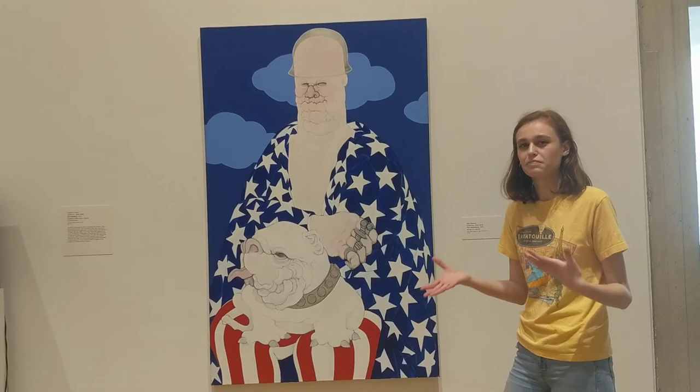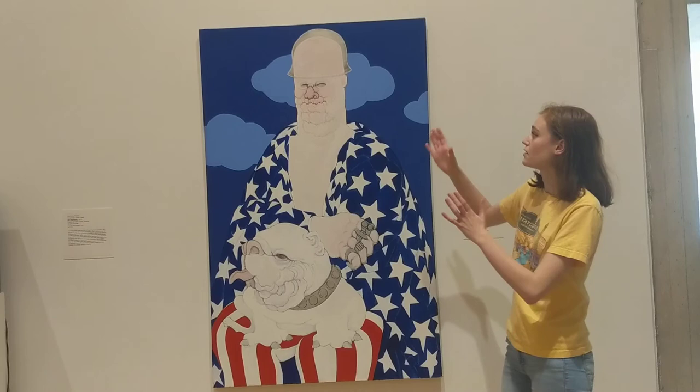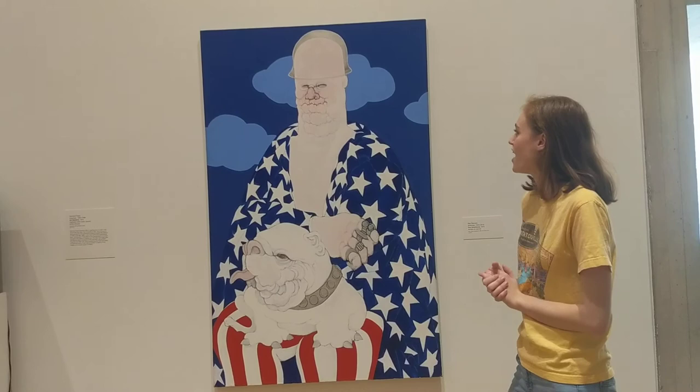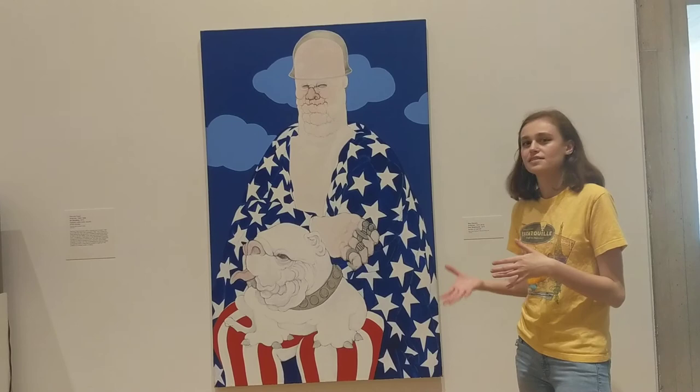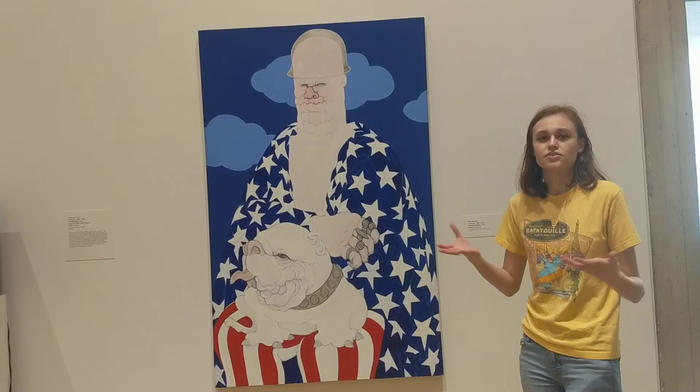His whole pose is very powerful, and if you see how it's situated in the museum, he definitely kind of looms above you as you're walking by. It's not the most pleasant work of art, but it definitely brings up a lot of questions and makes you think about the world today. Even though it was created in the 70s, it makes you question the U.S.'s role today, or other countries' roles today, in continuing this legacy of imperialism abroad.